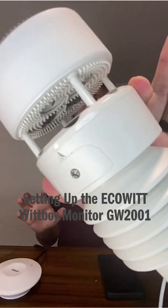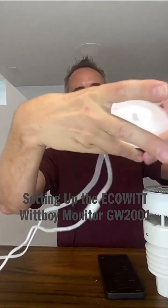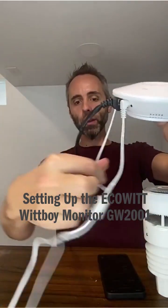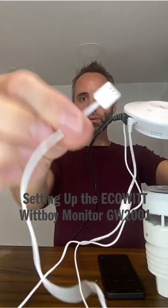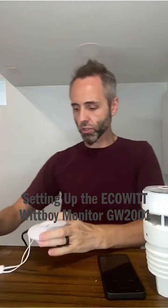I got this weather station all set up. I've got the hub right here. Everything's connected — we have power going in there, we have our Ethernet connected, and we also have the temperature and humidity reader right there for the indoor temperature.